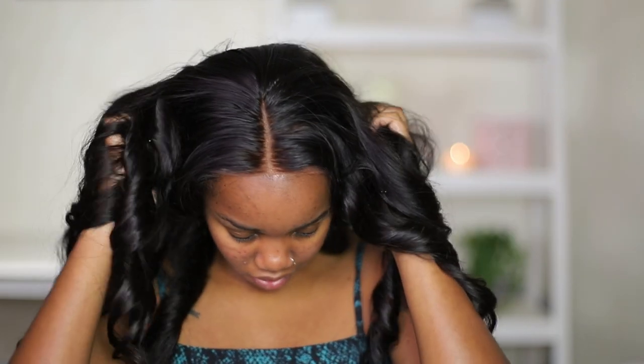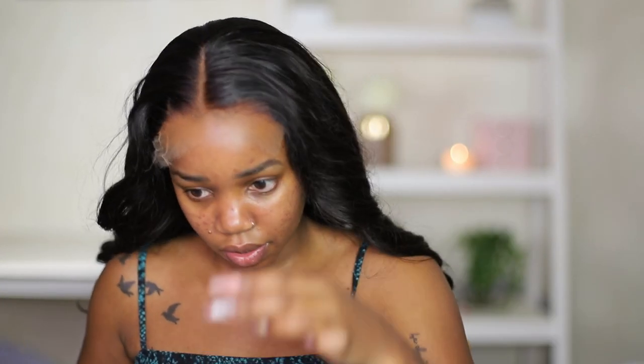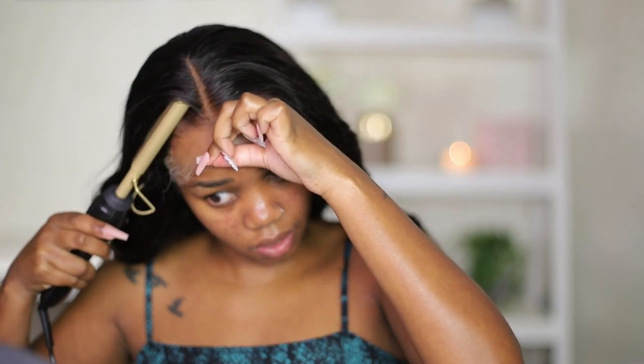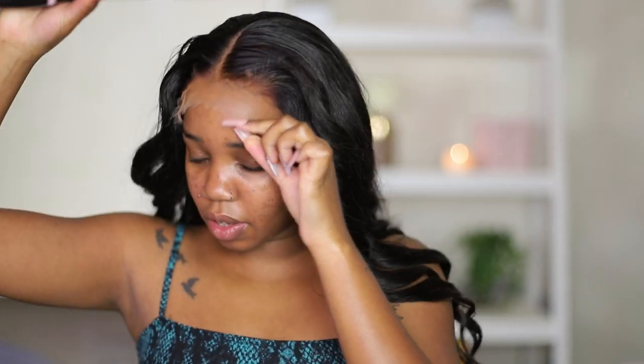Putting on the wig now. As you can see, I already did the curls off camera. The wig came with the hairline pre-plucked so I didn't really need to do much. The only thing I'm going to do is make the part flat using my hot comb, because the flatter the part, the more realistic your wig looks — I feel like I say that in every single wig video I do.